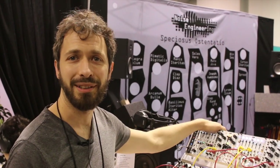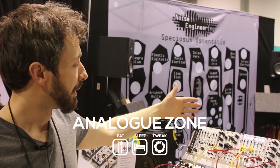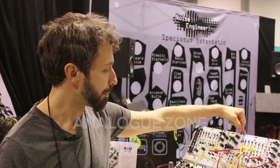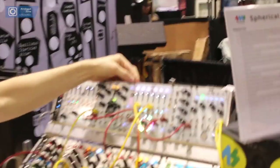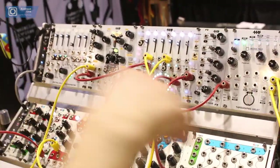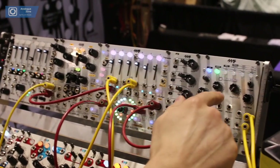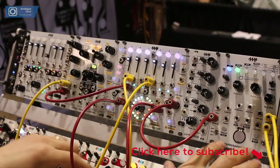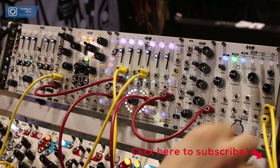I'm Dan Green here at NAMM 2018 and we're here showing off some of our new products. Coming out in 2018 we have our Spherical Wavetable Navigator, which will be coming out towards the end of the year. We also have the Tapographic Delay, which just came out in December — a collaboration between Matthias Pusch and 4MS Company. The Tapographic is available now and the Wavetable Navigator will be available very soon.